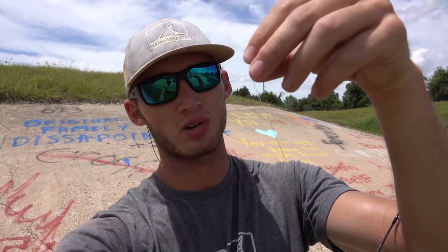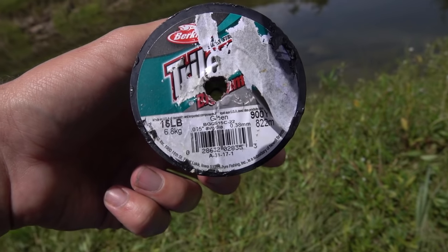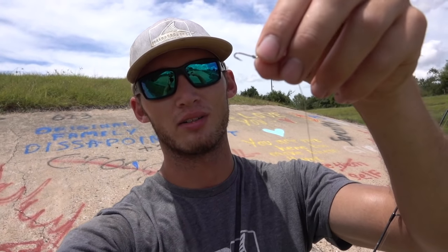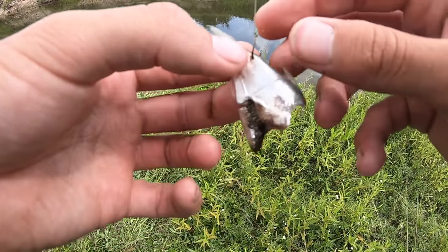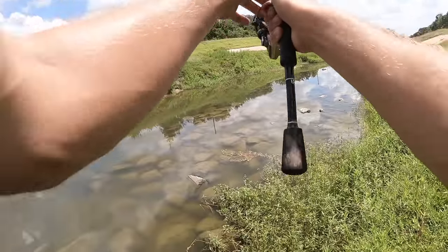Another thing people do is use heavy wire leader for the small gar, and you really don't need that. I got 15 pound mono on here and I've never broken off or had a gar cut me off. For bait, you want to catch small baitfish that are already in the creek, bayou, or river that you're fishing in. You either put them on whole or cut them in half and just throw it out there — the gar will find it.